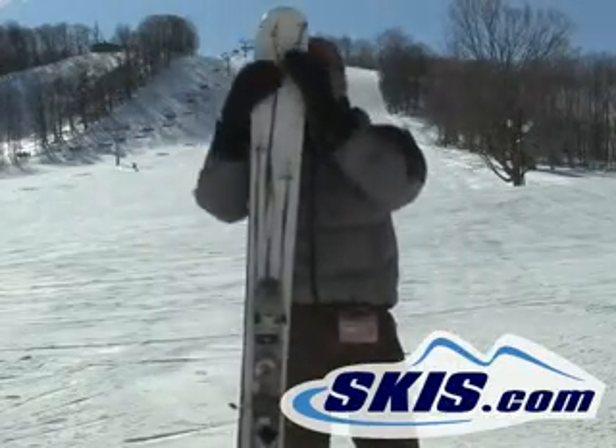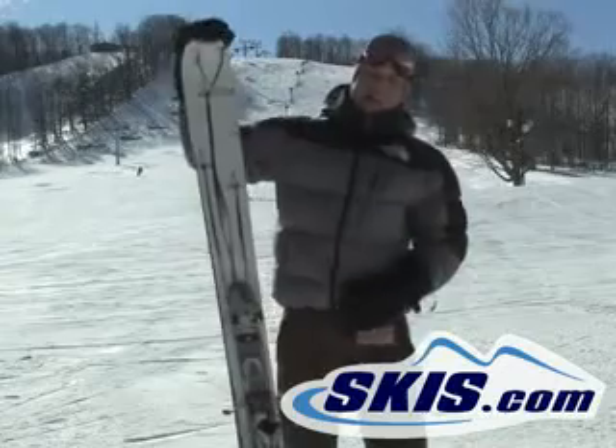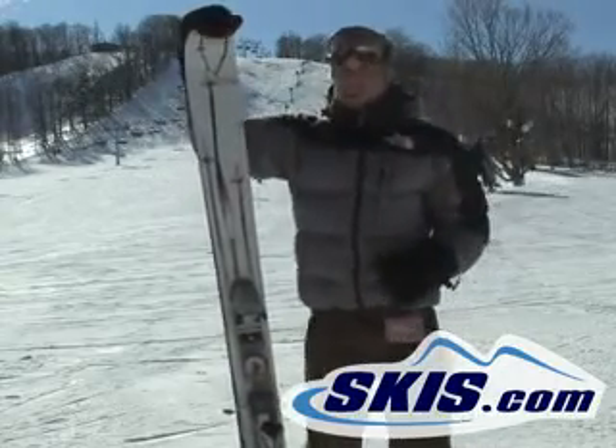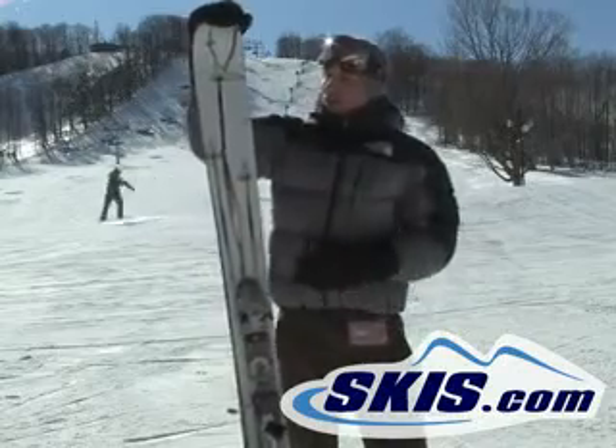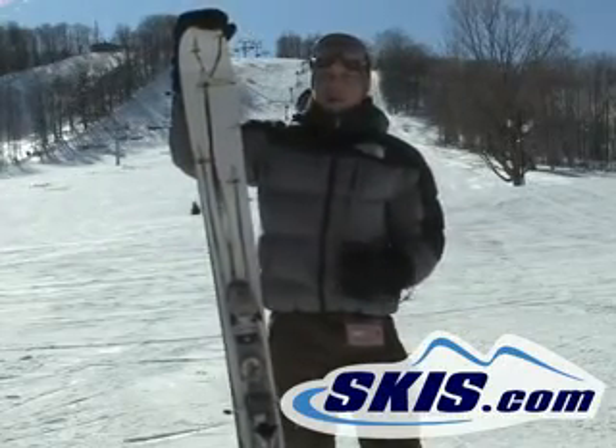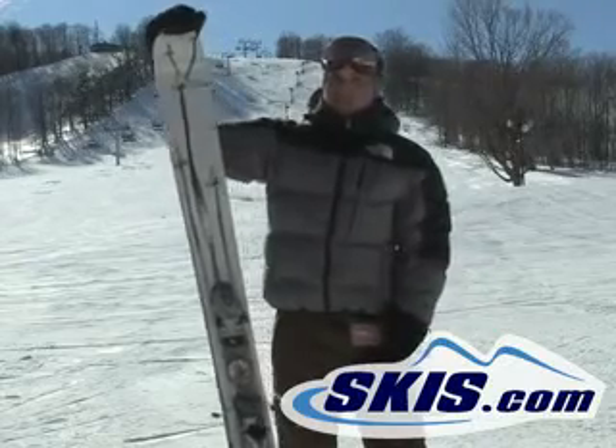It's got early taper in the tip for the sidecut, so it's not going to ride quite as long as it is. It's a 182, but it's going to ride more like a 175 with that early taper. It's also got a little bit of early rise in the tip too, so it's going to help you float better in powder and make it a little bit easier to initiate turns on the groomers.